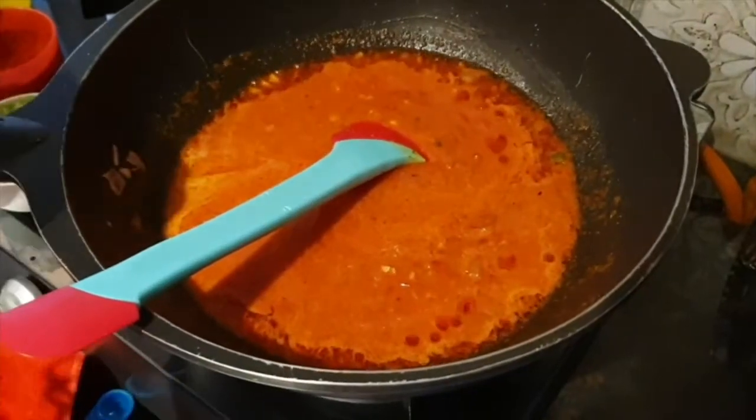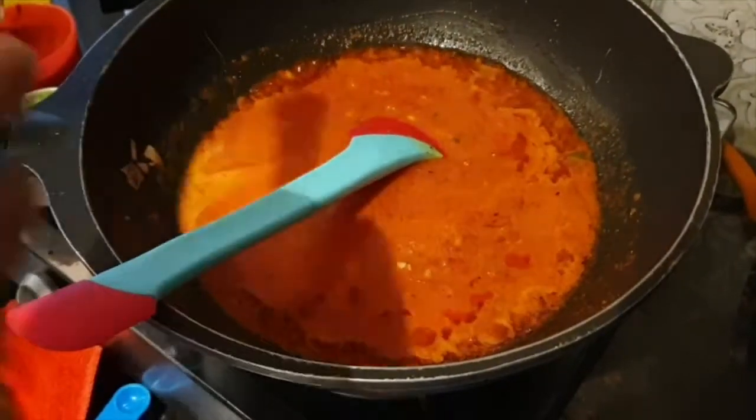This tomato puree is homemade. If you take it from the market, add a little bit less quantity.